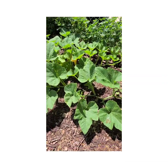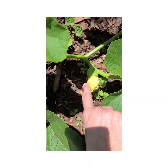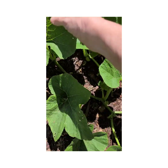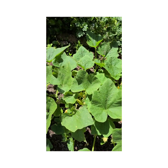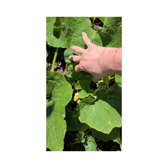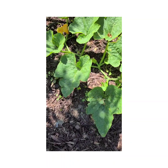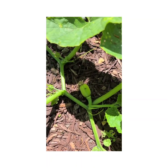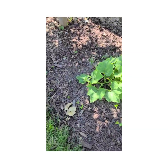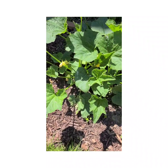Over here we have pumpkins — I want y'all to see that little baby pumpkin on there! Last year we did watermelon and they were absolutely delicious, so we thought this year we would try something a little different. We're gonna have tons and tons of pumpkins to give out to everybody.